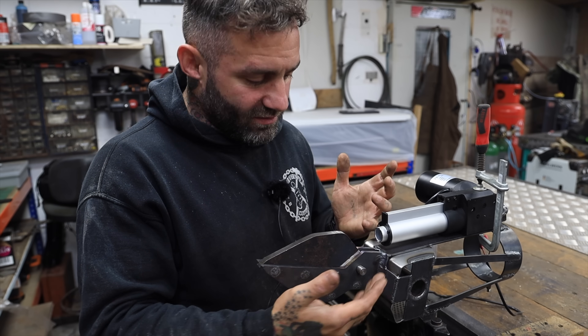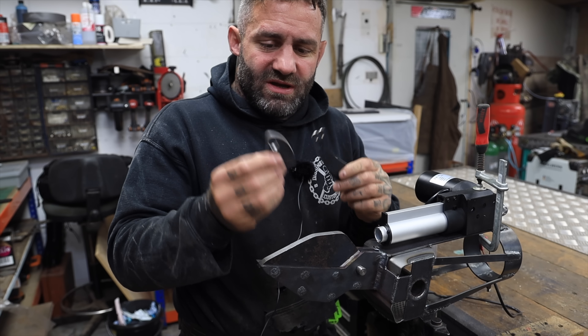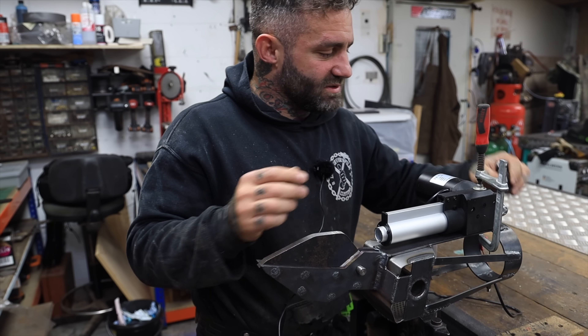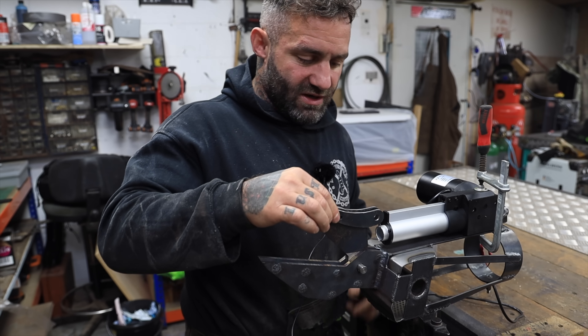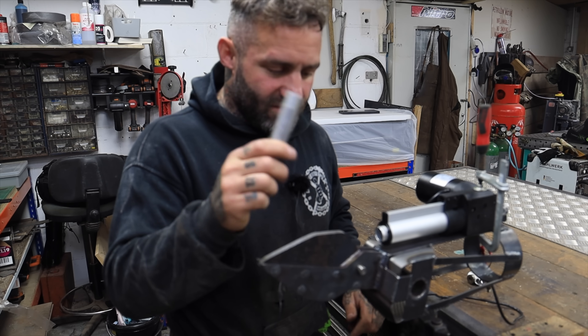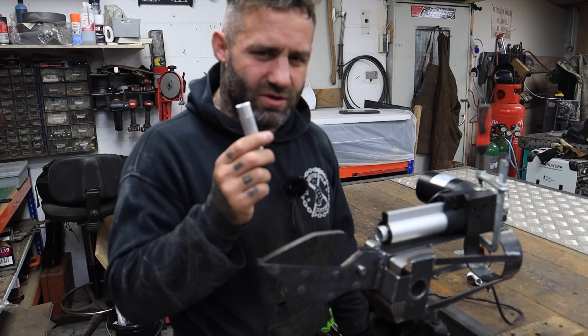I've got the jaws welded on nicely now — I did two layers to give it a bit more strength. I've cut these out on the plasma table; this is going to be a back support to pin it to, and these are going to be the front that'll pin to the actuator. I'm going to turn down some aluminium which will slot in there and TIG weld around the outside.